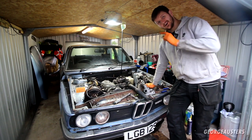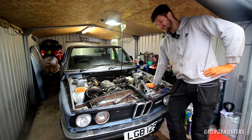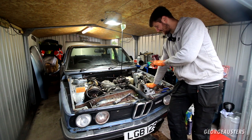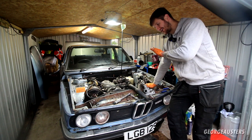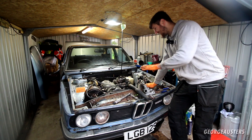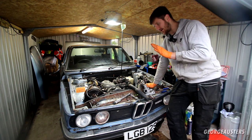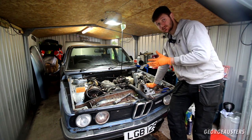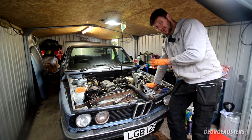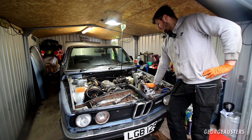Hello guys, welcome back to another video on the barn find 1979 BMW 520. If you don't know any history of this car, it basically sat in a barn for 30 years. I bought it, found out that the engine had locked up, the camshaft had seized. I rebuilt the cylinder head, put it back on, and in the previous video we finally got it to fire up. We ran it for about 15 or 20 seconds and it seemed to run okay, but we didn't have the exhaust connected or any cooling system, so I didn't want to run it any longer.